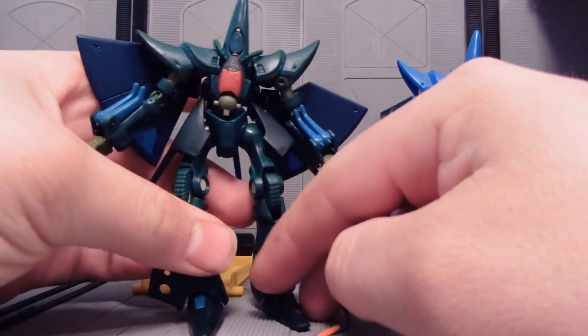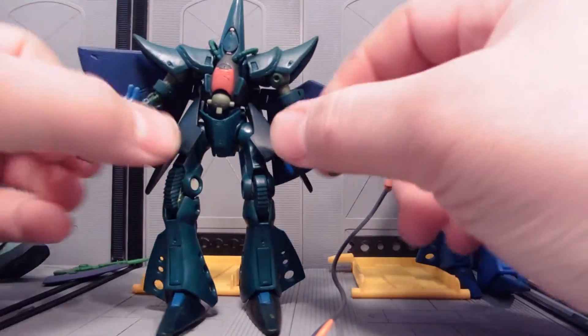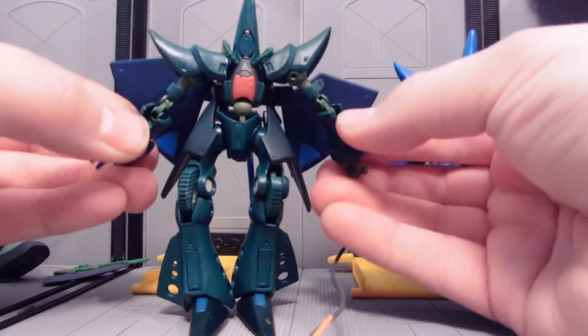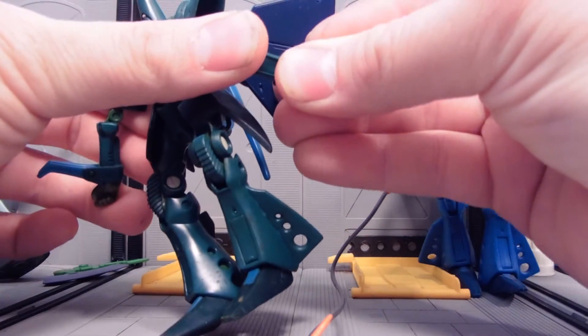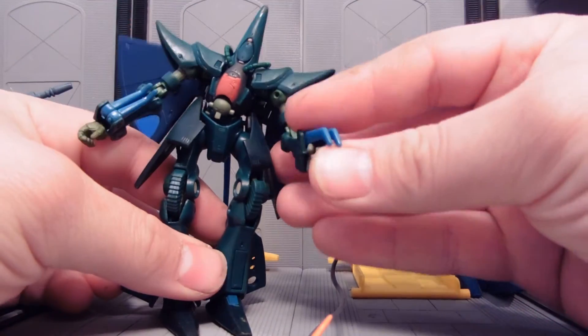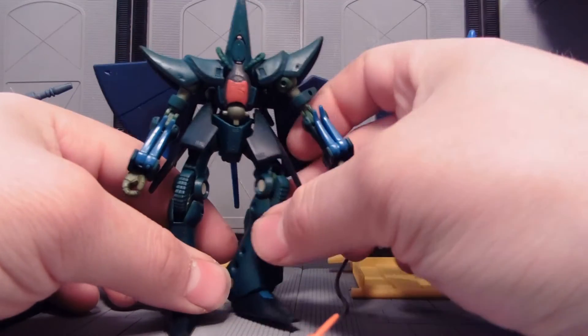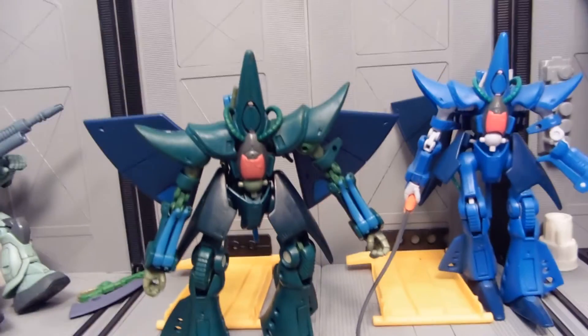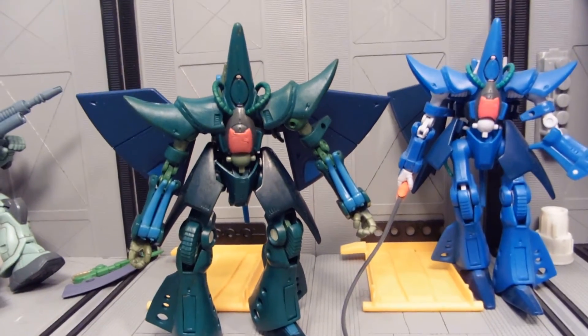That's pretty much all there is to say about it, except that now it has this nice green color. What NeoRolloverCZeon is going for is Zeon-captured units of the Titan units and other things — kind of like a Neo-Zeon-captured Hambraabi. And that's pretty cool.